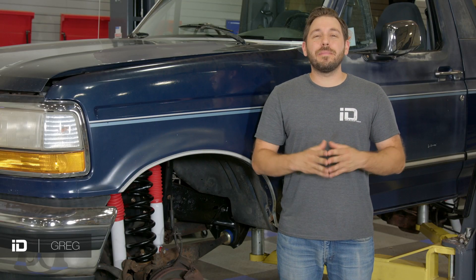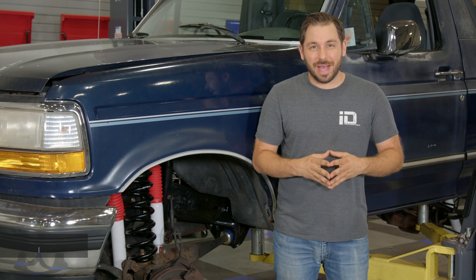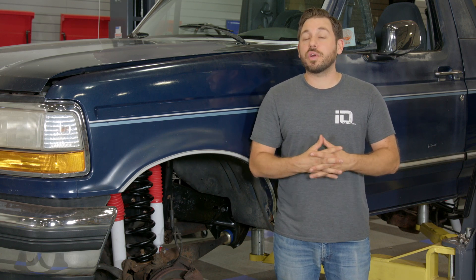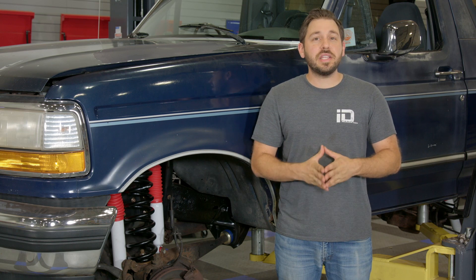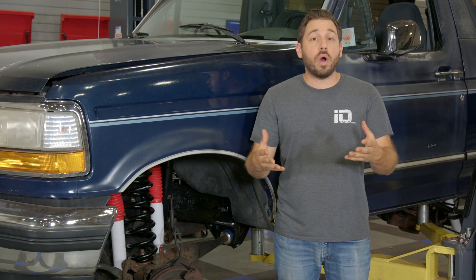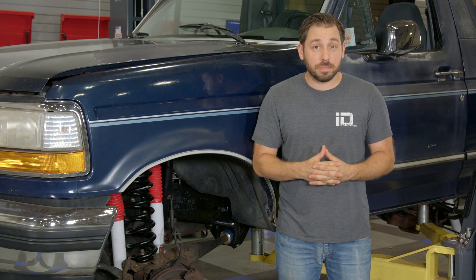Hey everyone, Greg here and welcome back to the shop for another DIY guide. Today I'm going to be showing you the process of how to bleed the brakes on your car or truck. But before we get into the actual process on how the job is done, let's talk about why you even want or need to bleed your brakes in the first place.